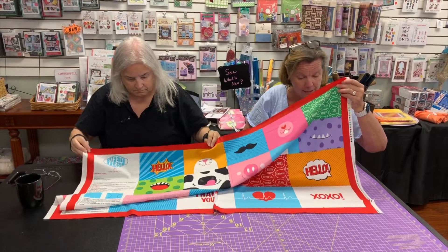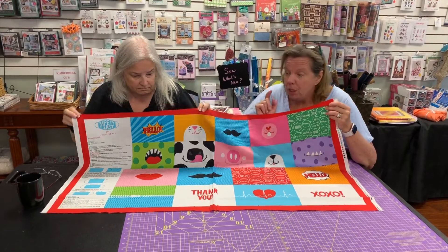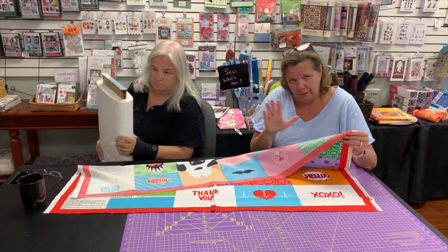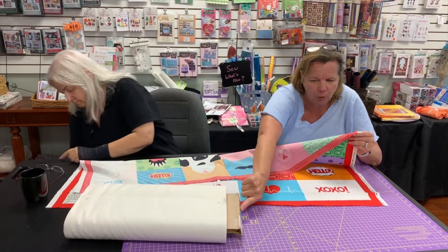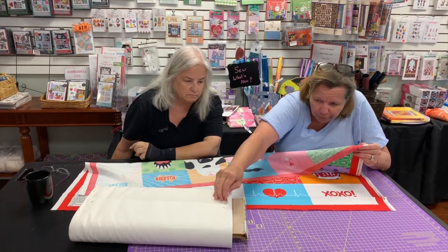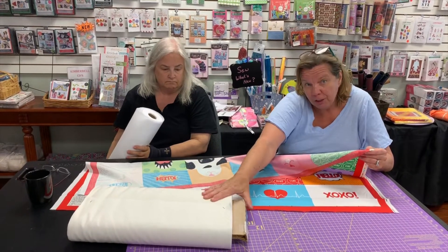The price is $9.49 a panel. But wait, there's more — they recommend that you buy the muslin to put on the back, because you want it to be significantly different than the mask. We have premium quality muslin, it's a high count woven — the price will be on sale and listed online.